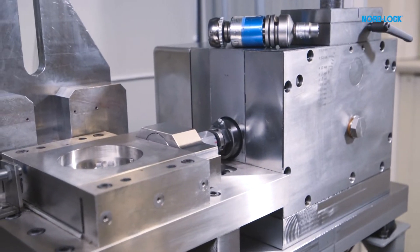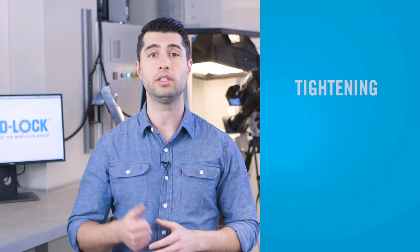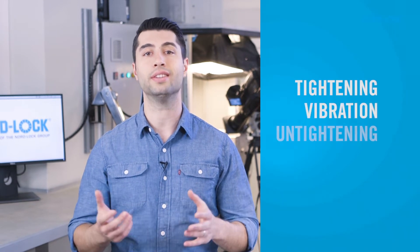Adhesive is widely used all over the world to prevent bolts from rotating loose. But how does it compare to NordLock washers? We will test each solution five times in the Junker test, the most severe vibration test for bolted connections. We will find out how they perform in regards to tightening, vibration and untightening.